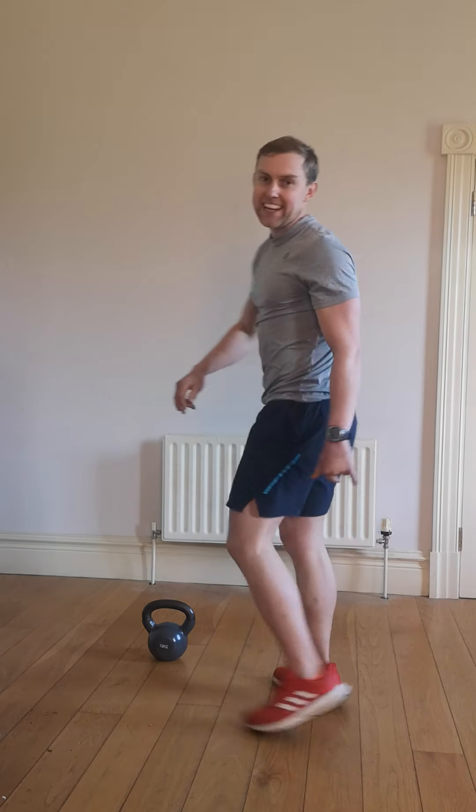Alright, welcome to the latest home HIIT workout. We're going to do 50 seconds on and 10 seconds of rest. In between that we're stretching out anything we need, stretching, taking a quick drink of water.